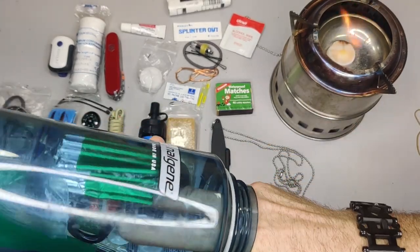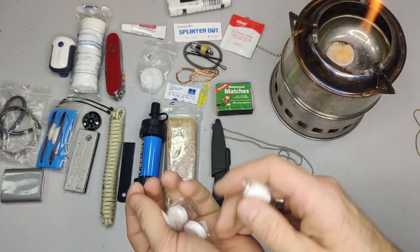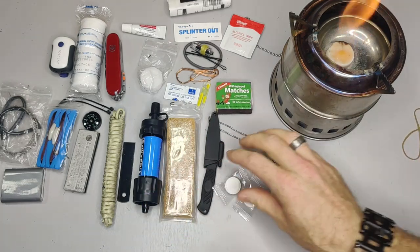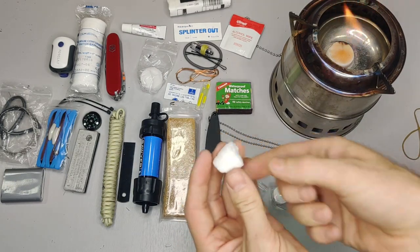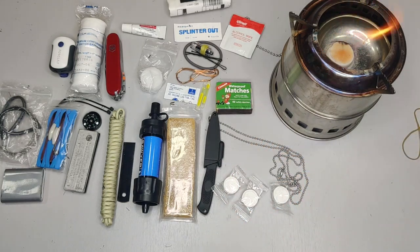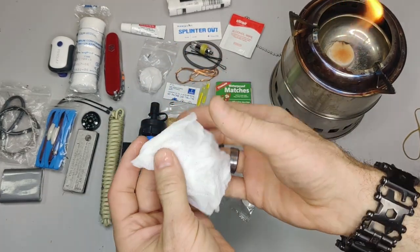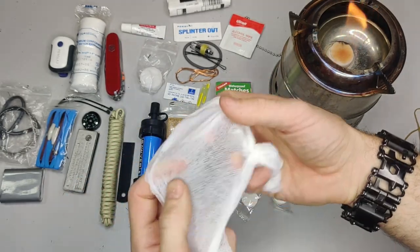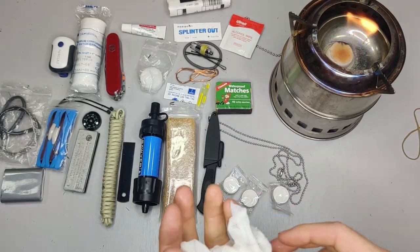These right here are compressed towelettes. You add water onto them — I've demonstrated this before. You dip them in water and they grow and expand. You can open them up and use them as a wet wipe, or if you don't add as much water, as toilet paper. That's the main reason I'd have them in this survival kit — good hygiene is important for survival.